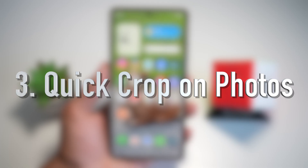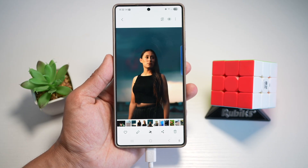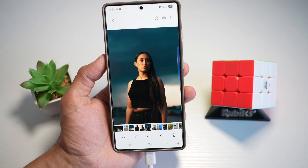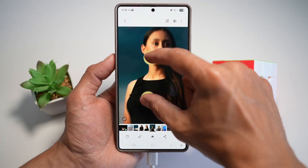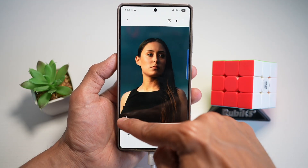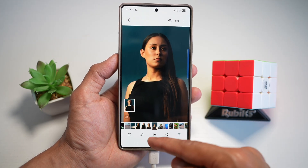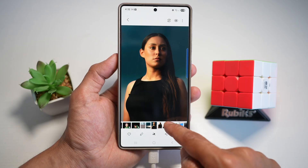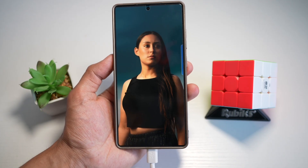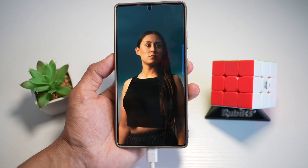Feature number three is Quick Crop on photos. Cropping a photo used to take five minutes — now it takes only one tap. The S25 Ultra lets you zoom in and crop any photo instantly. Here's an example: zoom in on the image to frame a headshot. As you can see, we've zoomed in, and at the bottom left a crop icon appears. If you zoom out it disappears, zoom in and it reappears. Tap on crop and it creates a new cropped image alongside the original. It saves you time editing, instantly creates a cropped photo, and is great for social media, memes, and creative projects.